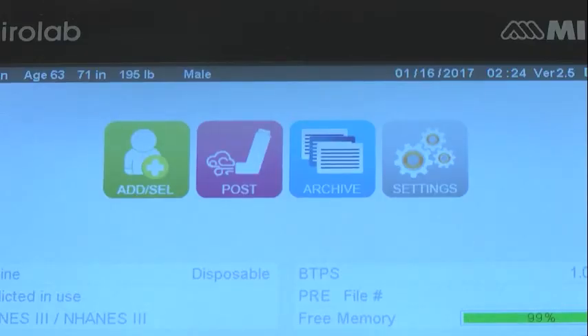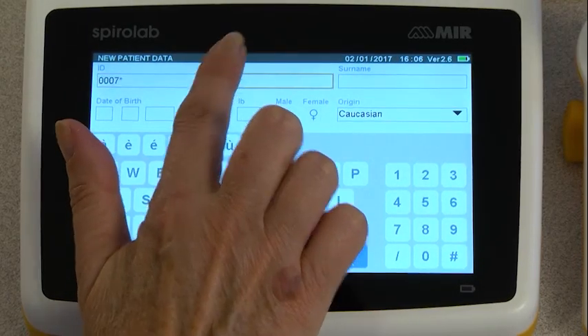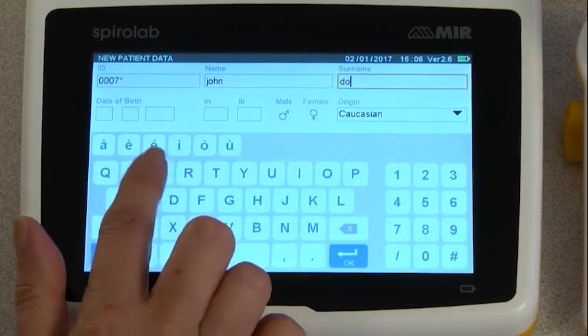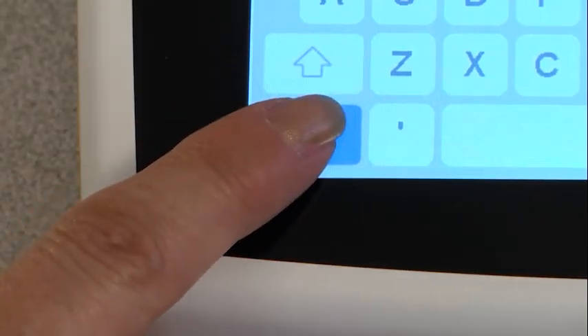To add a new patient, press the Add Select button. This brings you to a QWERTY keyboard where you can enter all of your patient's information. Once all of the information is entered, press Exit in the lower left-hand corner.